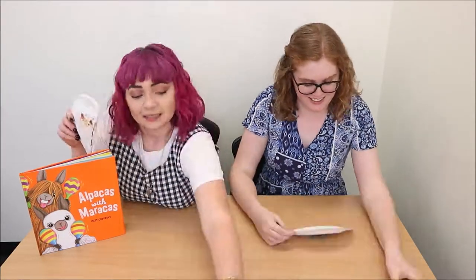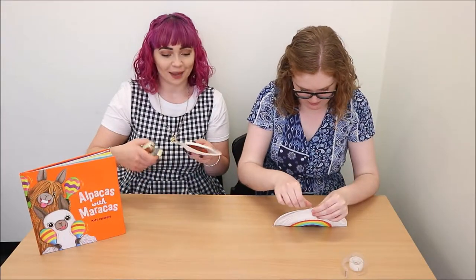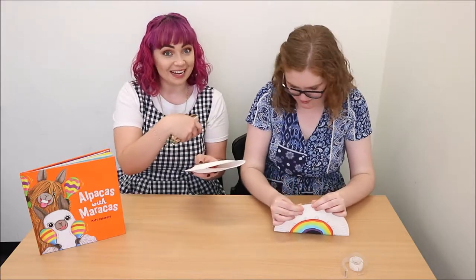Once you've got your filling in — whether that's rice, lentils, or peas — it's time to stick up or staple the rest of your maracas. You don't want any of the filling coming out, so make sure you're not leaving any gaps.